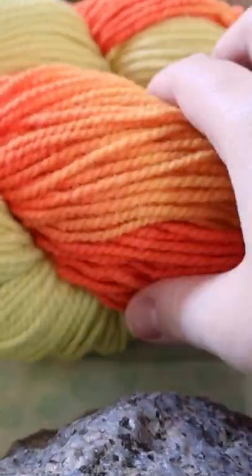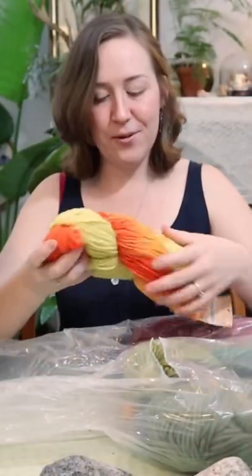Marigold — it's called Marigold. Oh, look at the colors in that. I like that.